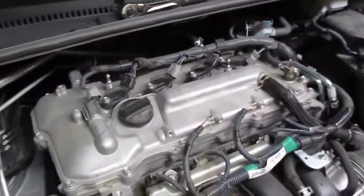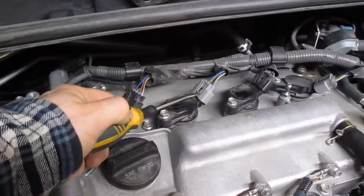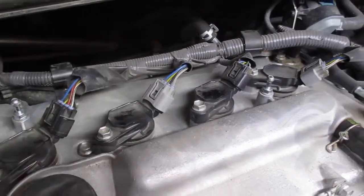To change the spark plugs, simply there's a tab here. You're going to push that down — my fingers are not strong enough to push those down — so you're going to push down up here with your thumb and then lightly just lift this up so you can slide it off.